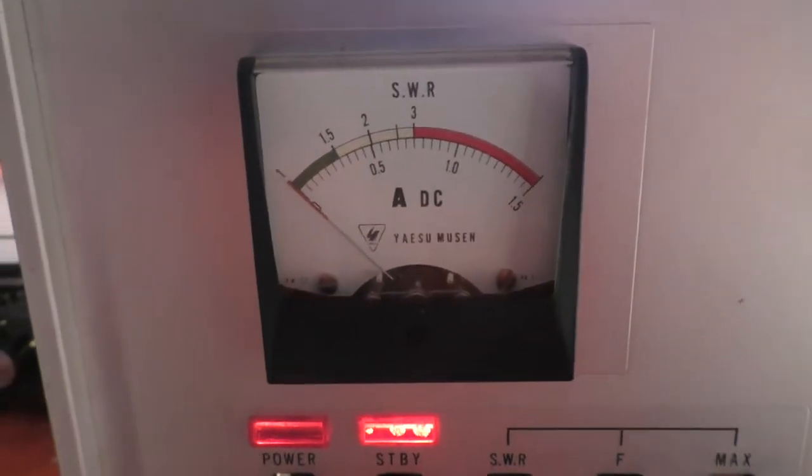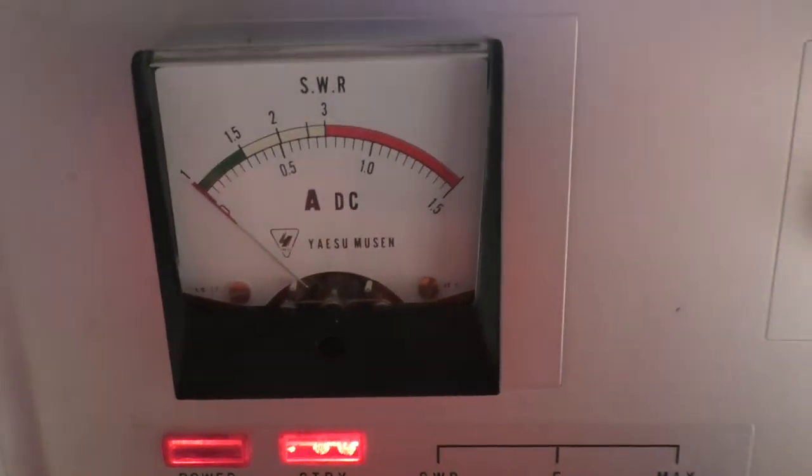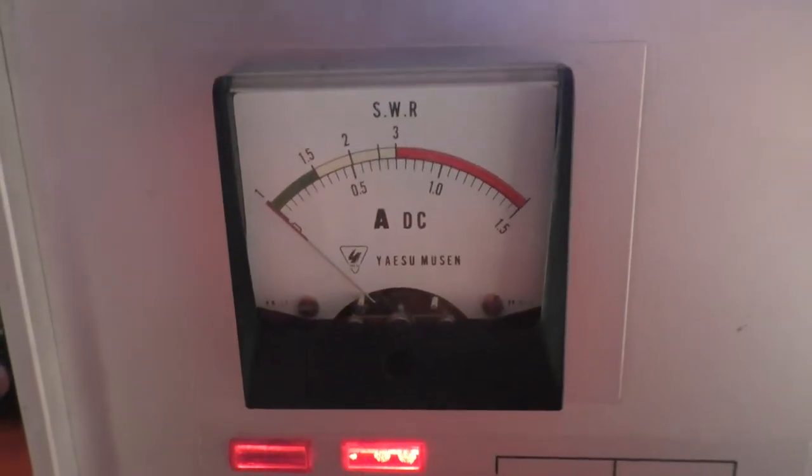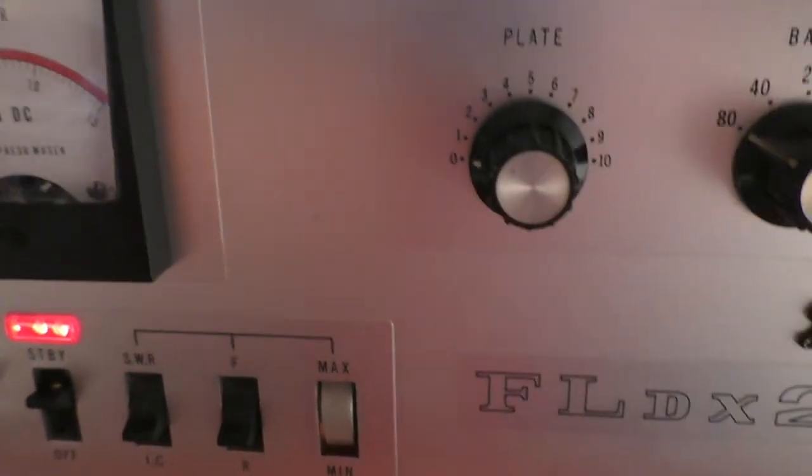These are designed to run 1200 watts input and people have said that you can run them at 1500 watts input with less than 10% distortion. Now I'm not going to try that, but I just thought I'd show that with 1255 watts DC input...